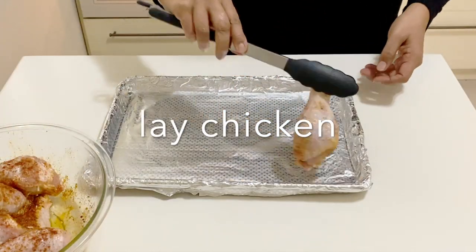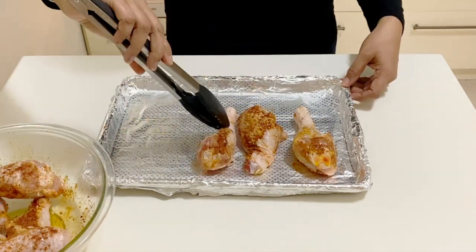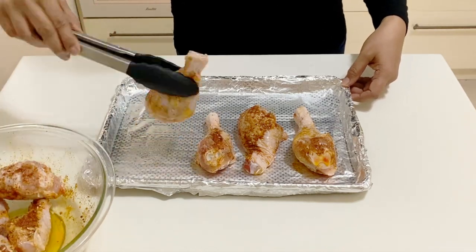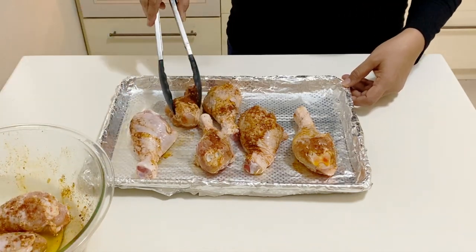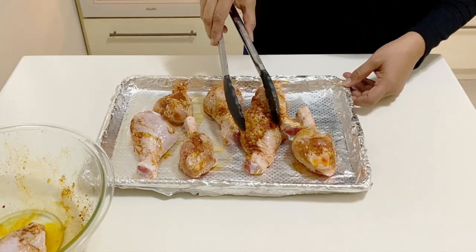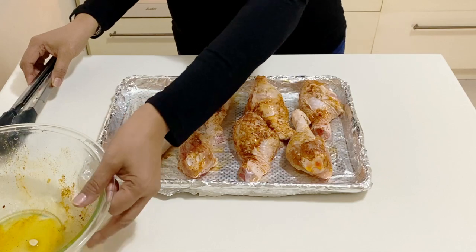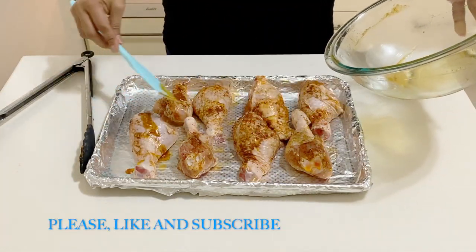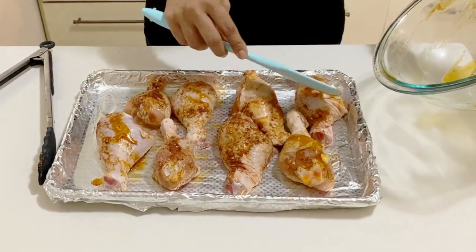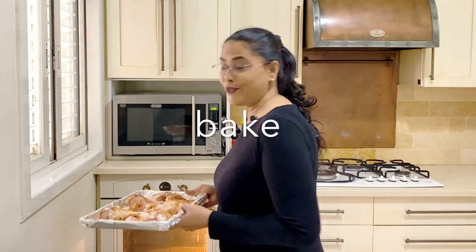I'm going to line the chicken on the tray, alternating the direction of each piece so they fit well. You don't want to crowd the chicken because you want the air to circulate nicely. If you have any leftover marinade, don't let it go to waste — add it to the pan. This is going into my preheated oven and I'm going to bake it for about 40 to 45 minutes.